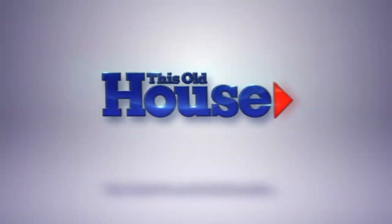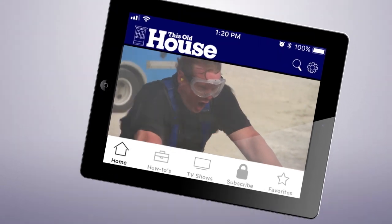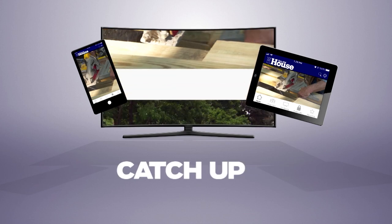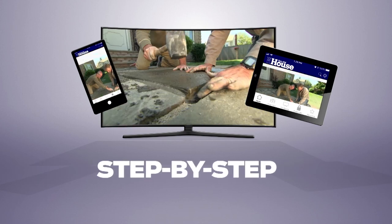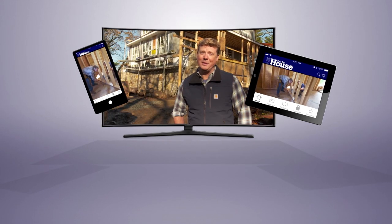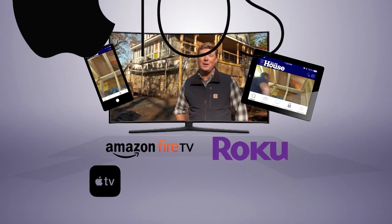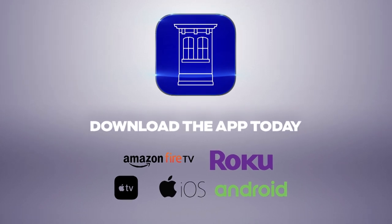You can watch This Old House and Ask This Old House anytime, anywhere. Download our new app to stream full episodes to your tablet, your TV, and your phone. Binge on classic episodes, catch up on recent renovations, and get step-by-step help for projects all around the house. Best of all, it's free. The most trusted home improvement information is now available on your Amazon Fire TV, Roku, Apple TV, iOS, and Android devices. Download the This Old House streaming app today.